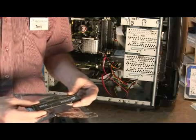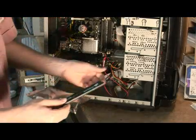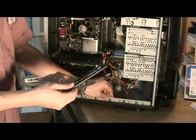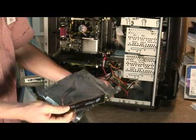Or, another thing you can do is when you install it in the computer, just touch the computer first. This will bond you to the computer, neutralizing any type of possible spark.